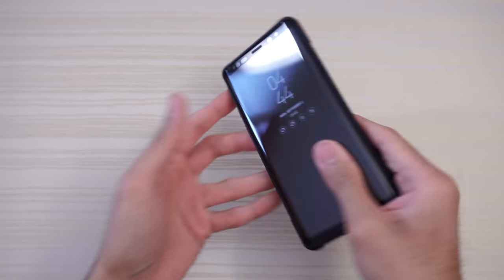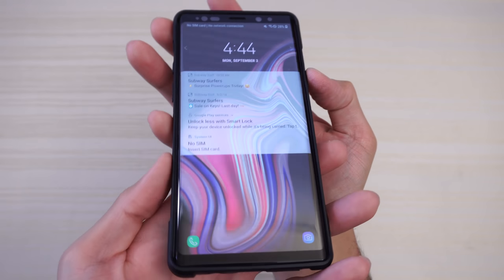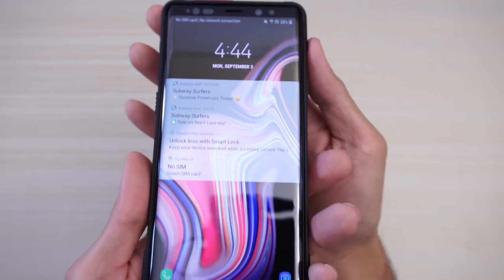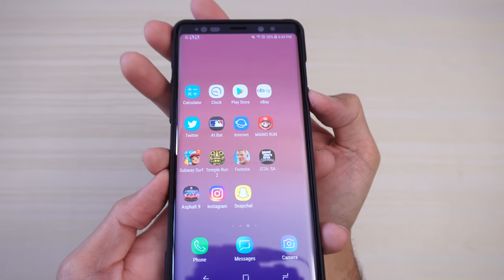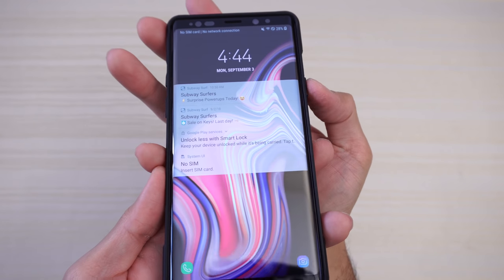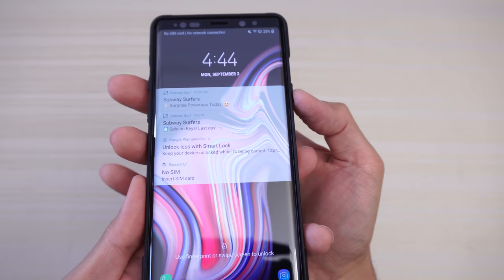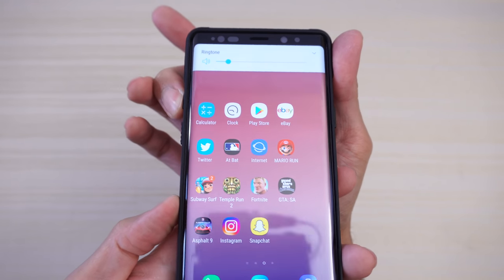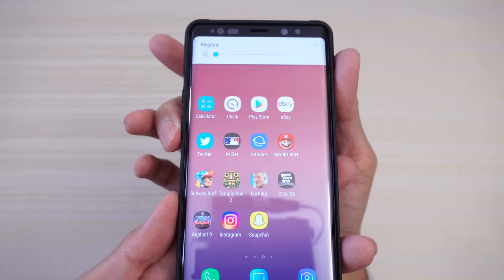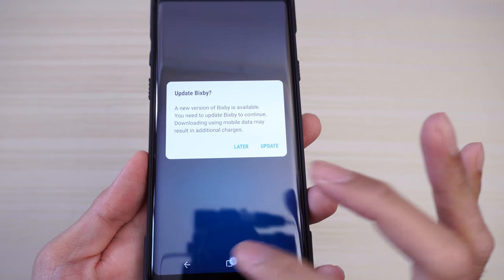If you drop this phone and it lands on a corner, the phone should be protected thanks to reinforced corners. The power button is nice, very tactile and clicky. On my previous UAG cases buttons were never a problem, and this is no exception — it's raised from the case and ridged so you can easily find it. The volume rocker is the same: nice and clicky. And Bixby works too, though I don't use Bixby so I'm going to close it out.